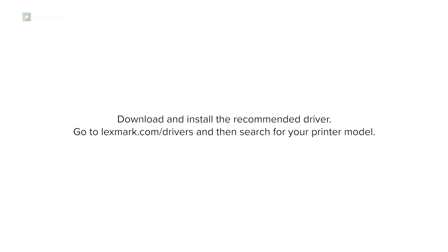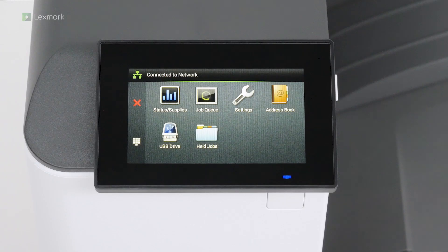Download and install the recommended driver. Go to lexmark.com/drivers, and then search for your printer model. The printer is now ready to use.